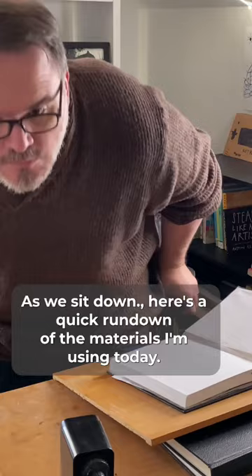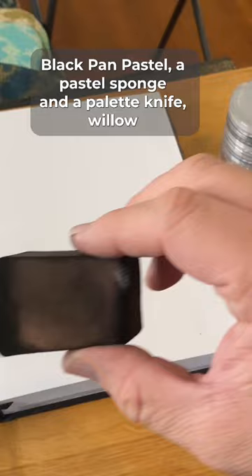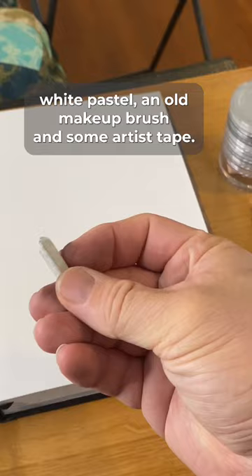Black pan pastel, a pastel sponge and a palette knife, willow and compressed charcoal, two different erasers, baby oil, black ink, white pastel, an old makeup brush, and some artist tape.